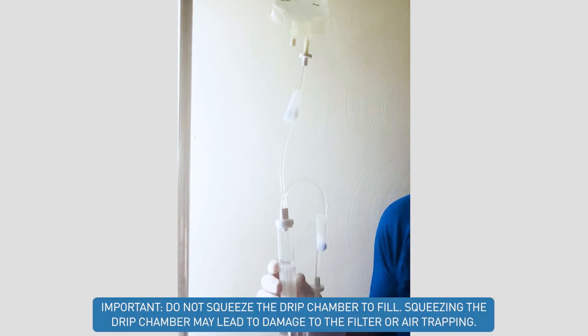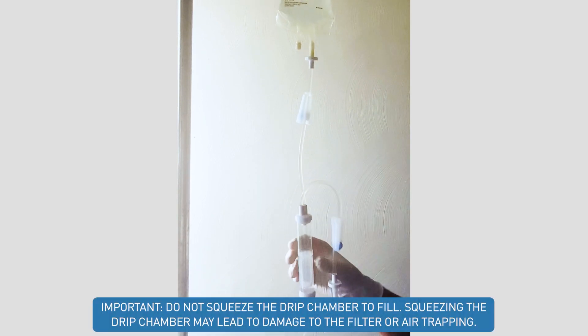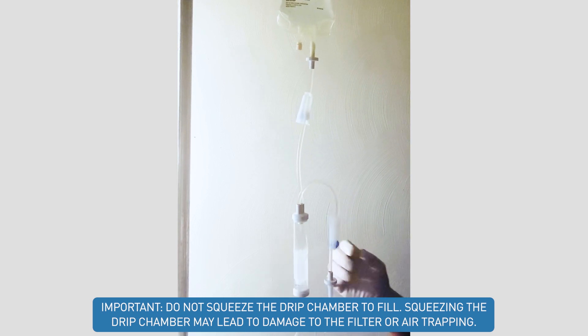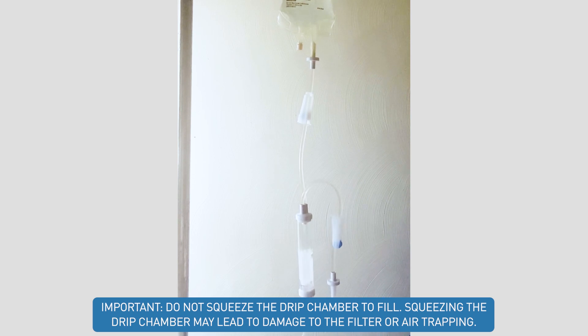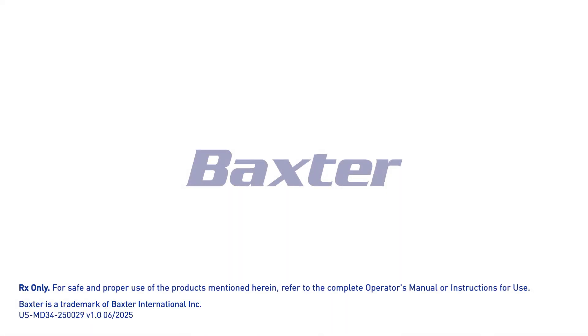We do not squeeze the drip chamber to fill. If you squeeze the drip chamber on this administration set, you can actually damage the filter or cause air trapping. Either one of these can lead to an under-infusion of your blood product or the actual drip chamber may crack.